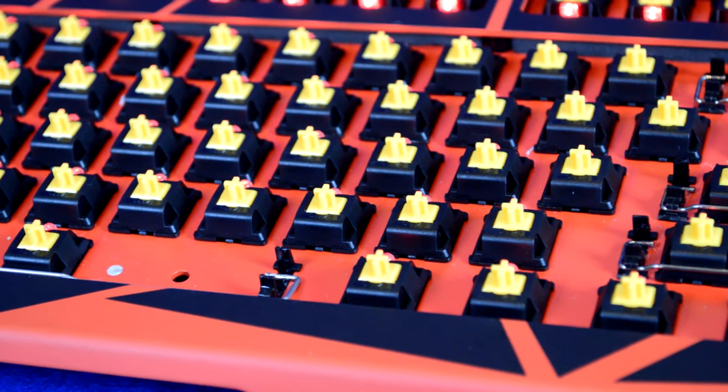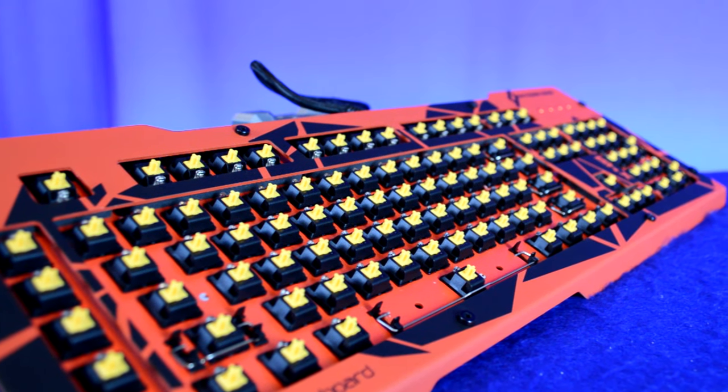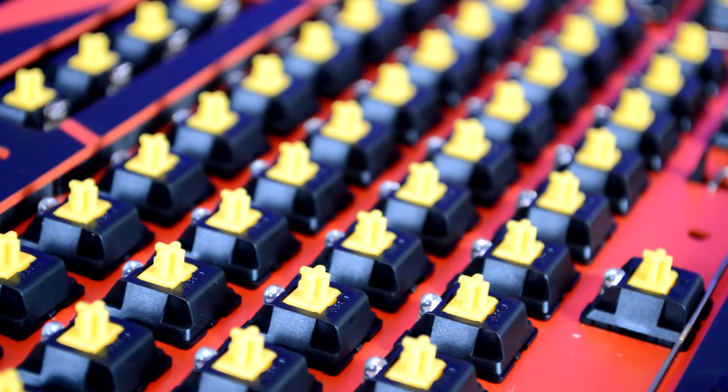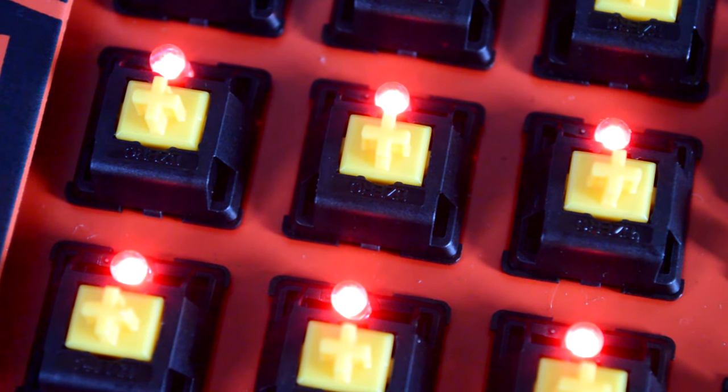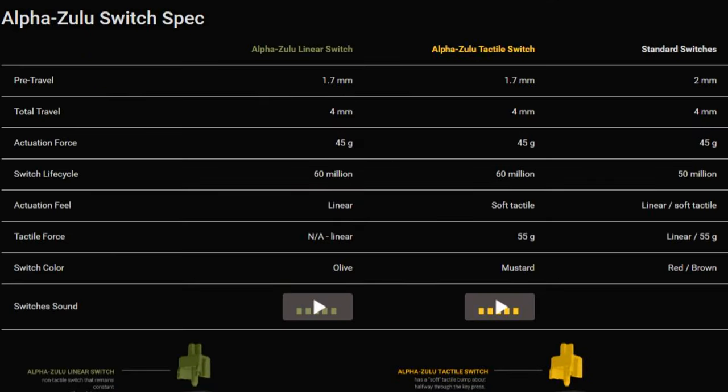The switches in the X40 are Das Keyboard's own Alpha Zulu gaming switches. Normally when a company moves away from the industry-standard Cherry MX switches to manufacture their own, you might be wary of corner-cutting. But in the case of Das Keyboard's Alpha Zulu switch, I really think they were going for something more custom toward gamers, because it uses really high-end components — including gold contact points in all of the switches.